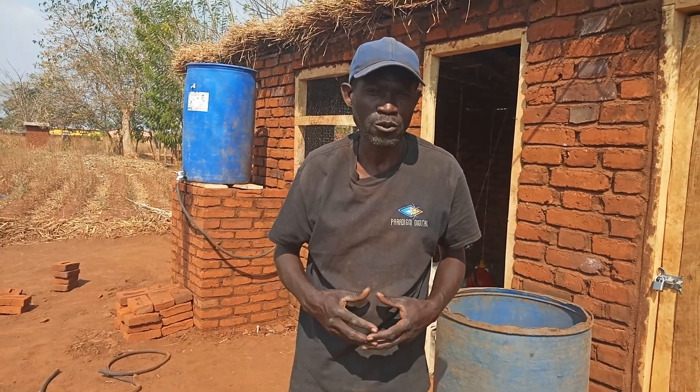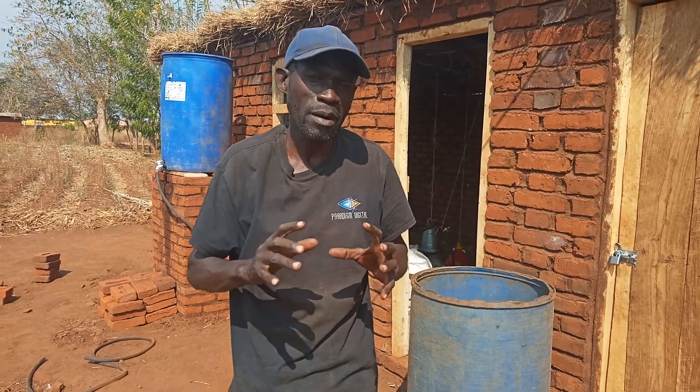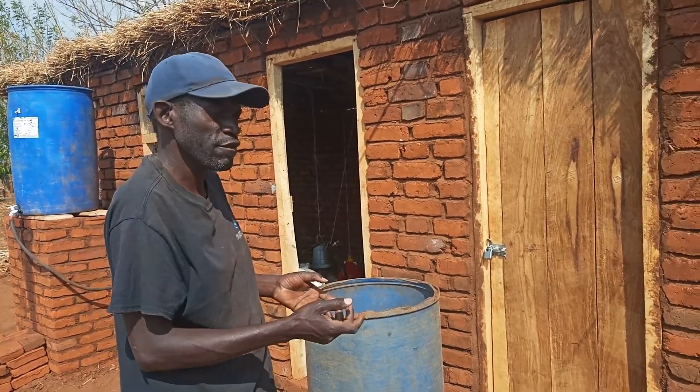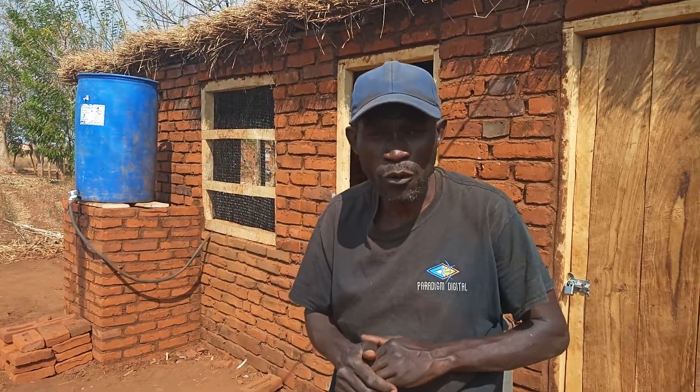Hello, welcome to my videos once again. Last time we discussed how to do a low budget poultry setup — this is the portrait I showed you last time — and I showed you some features like where to put the automatic drinkers. So today we are going to look at the low budget automatic drinking system.